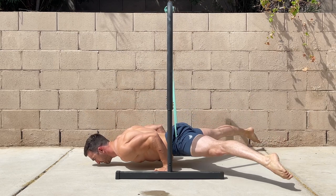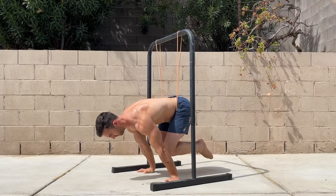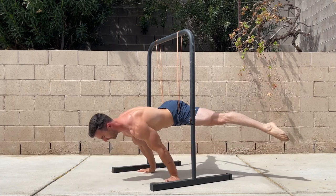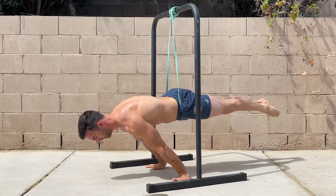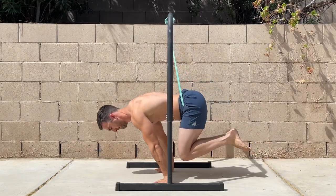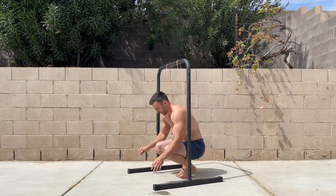Band-assisted planche training is a great way to bridge the gap between progressions. If one level feels too easy but the next feels too hard, you can use bands to help you transition. As you get stronger, use thinner bands until you can do that progression without assistance. This can be used to unlock the tuck planche or train full planche push-ups. Place the band over the bar and position it in front of your hip bones — this will reduce the demand on the shoulders but still require you to extend the hips against gravity. If you're training in a tuck position, you can place the band under the legs instead.